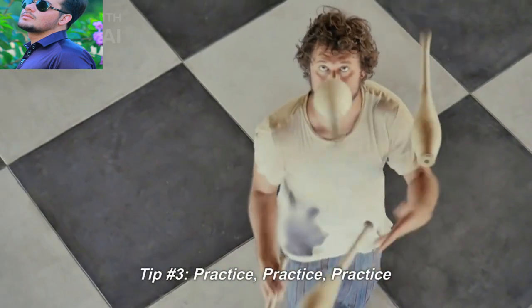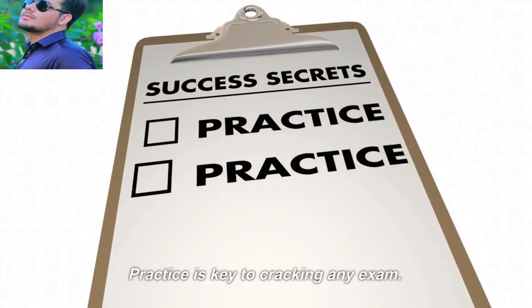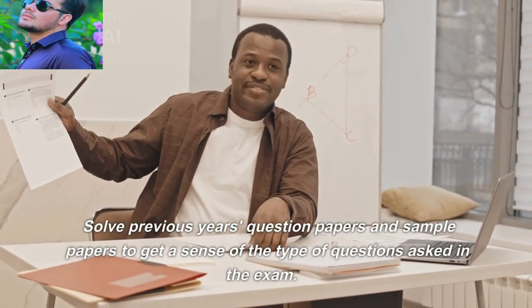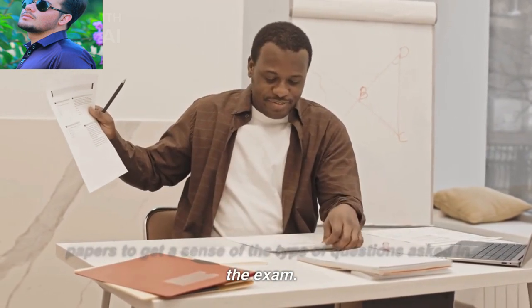Tip number three: practice. Practice is the key to cracking any exam. Solve previous year question papers and sample papers to get a sense of the type of questions asked in the exam.